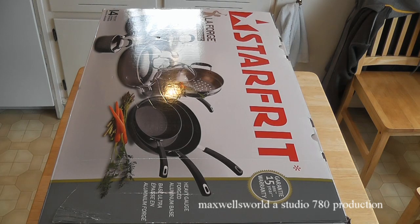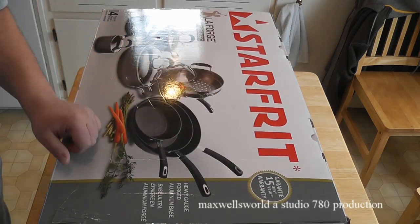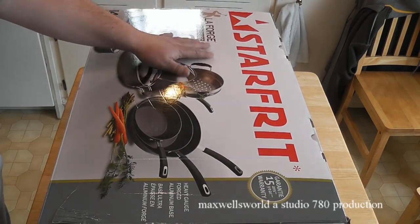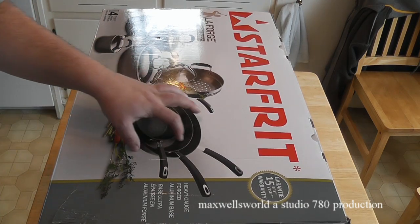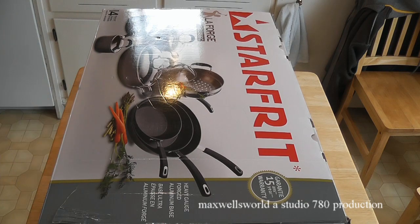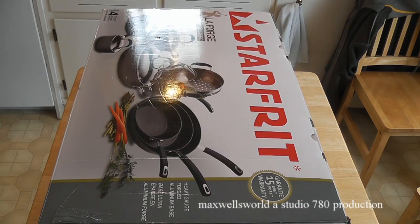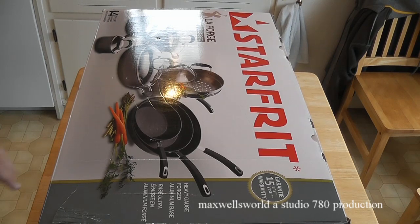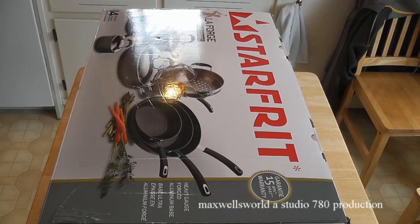Well guys, here we go. I've got a little bit of an unboxing video for you. If you're wondering what you're looking at, obviously it's a Star Frit brand — pretty much a LaForge classic pot and pan set. This baby here is a 14-piece unit with a heavy-duty gauge forged aluminum base and a 15-year warranty.